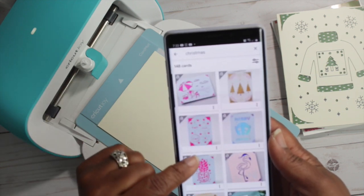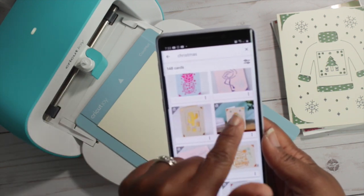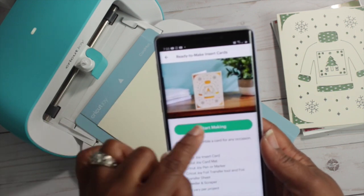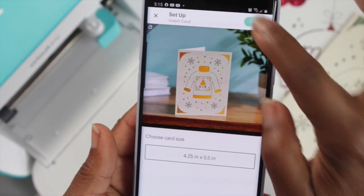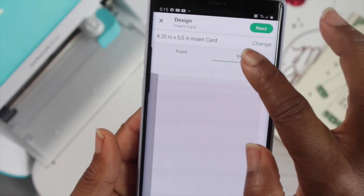On the previous video, I already created the outside of the card, so now we're going to create the inside of the card. It's going to say choose card size and then I'm going to hit next, and then instead of hitting front, I'm going to hit inside.